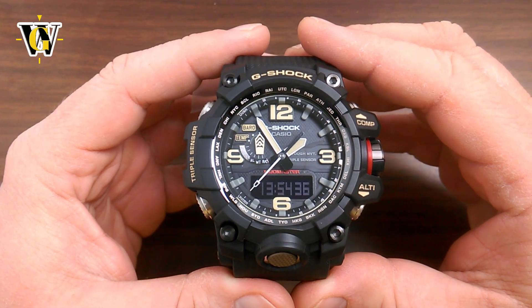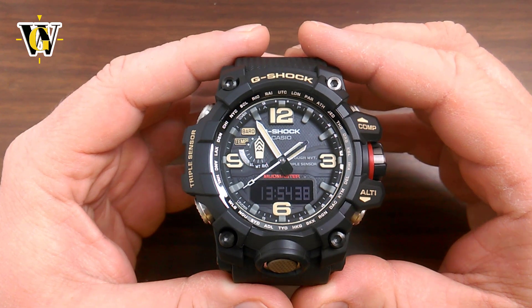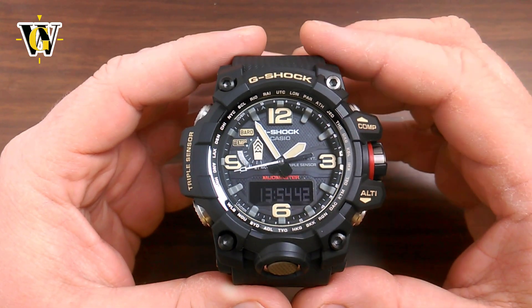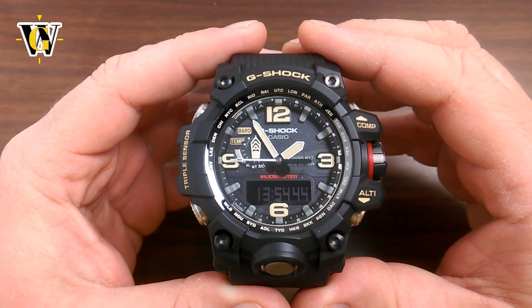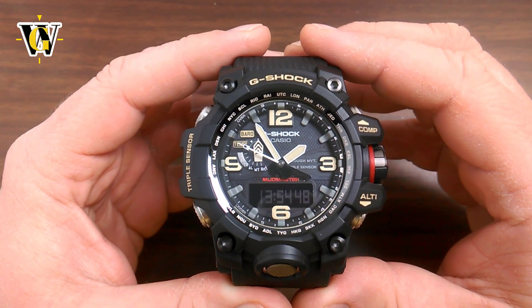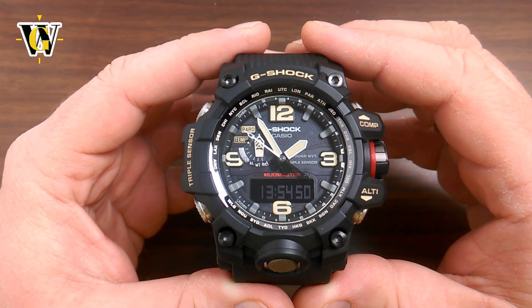Hi and welcome to another Watch Geek video. Today we'll be doing the second part of the tutorial for the 5463 module in the GWG1000. In this part we're going to cover the ABC functions: the altimeter, barometer, compass, thermometer and the recall screen.